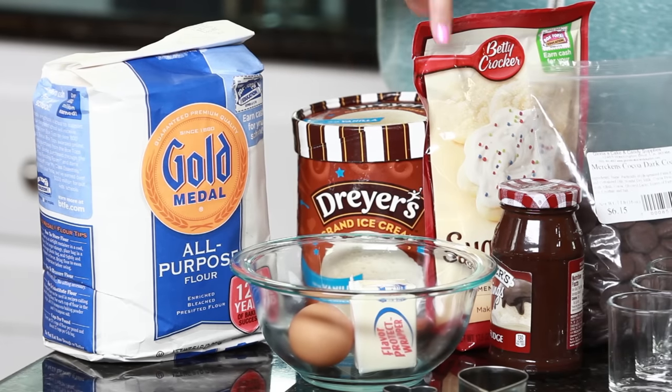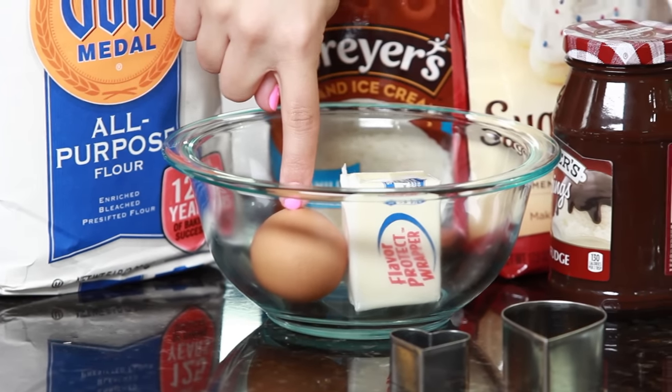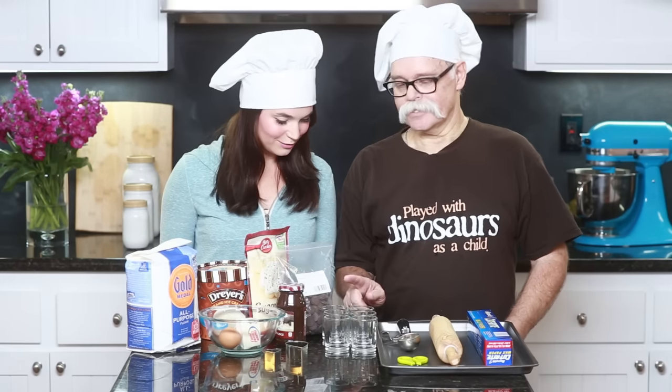The things you will need: flour, vanilla ice cream, sugar cookie mix — or you can use your favorite sugar cookie recipe! This calls for one-third cup of butter and one egg. Hot fudge, chocolate melts — I'm using dark chocolate melts. Two cookie cutters: a tear-shaped cookie cutter and a little heart cookie cutter. You'll also need six dessert glasses or shot glasses — check out my dad's stash, best stash ever! Give this video a like if you like my dad's stash!